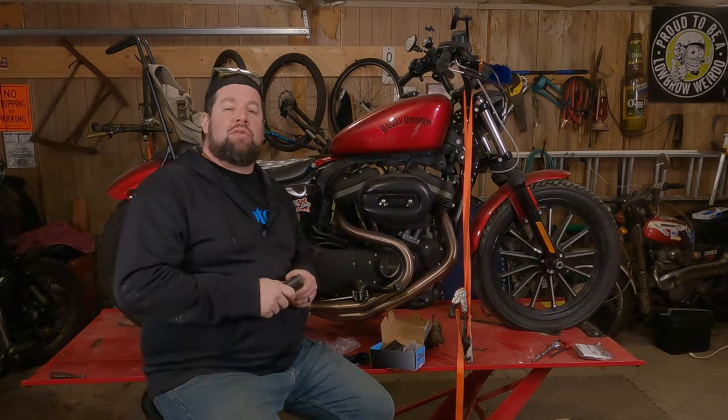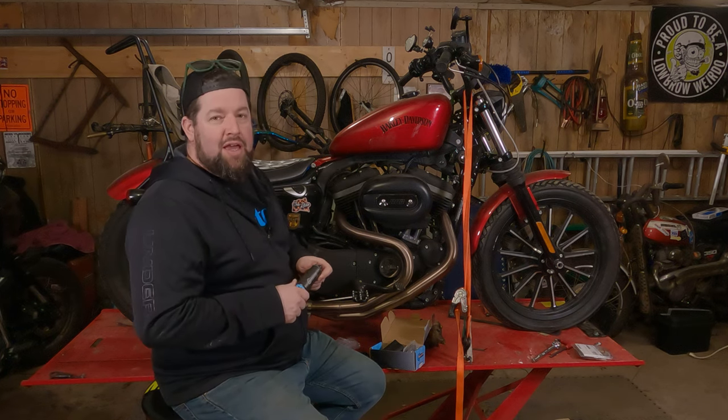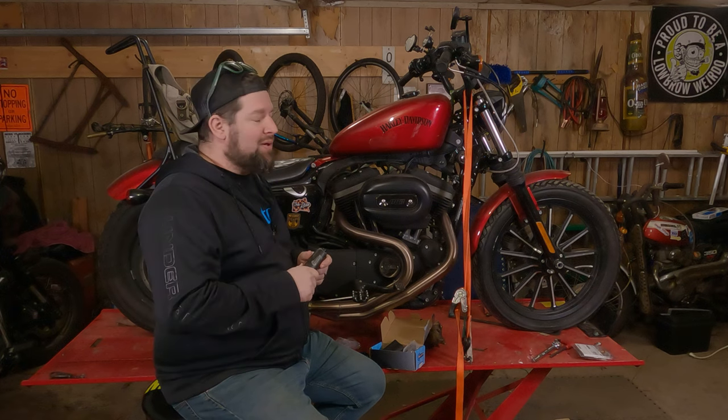Hey, Steve Noble, Noble Moto. Got our 2012 883 Iron up here on the lift today, and today we are going to install a new fuel pump.